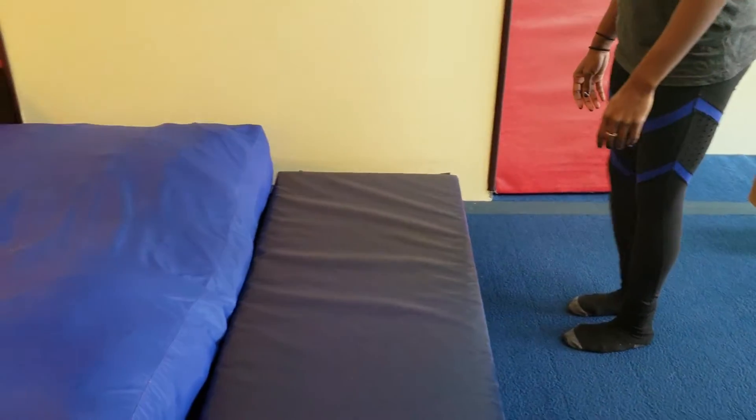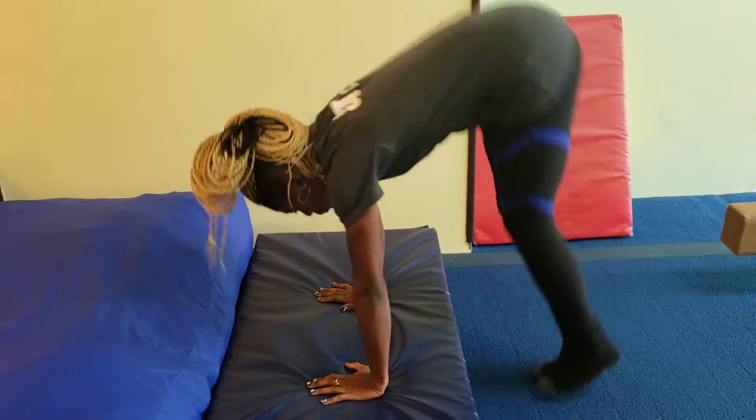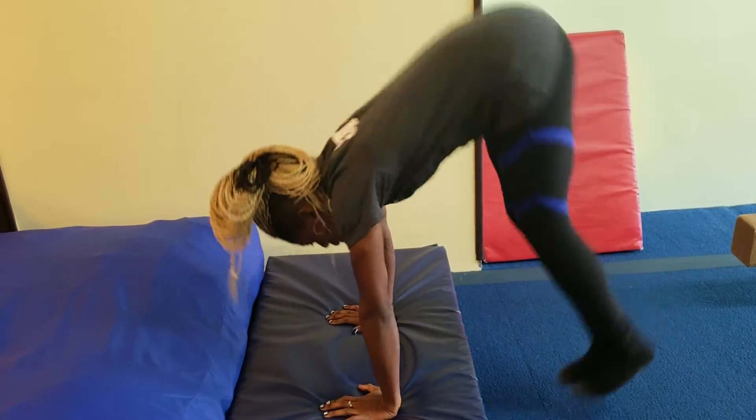On the blue mat, they'll do three tuck donkey kicks. And if your kids are advanced enough, for fun, you can tell them on the last one to do a forward roll right into the crash mat.